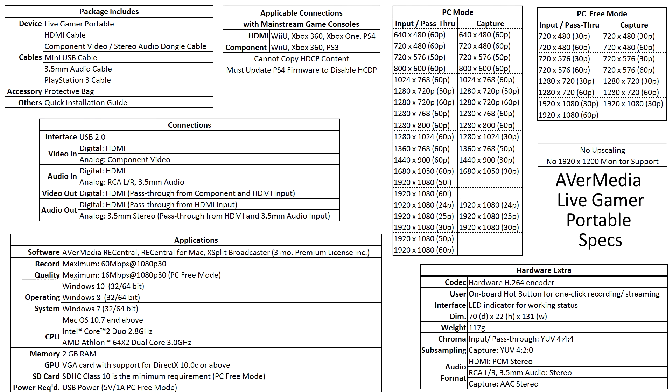Putting some specs on screen — there are definitely a lot more recording options going through the PC as opposed to PC-free. PC-free mode records directly to the device using the SD card, while PC mode records directly to a computer. You can also record a computer in PC-free mode, though going directly to the PC seems better overall in terms of options.